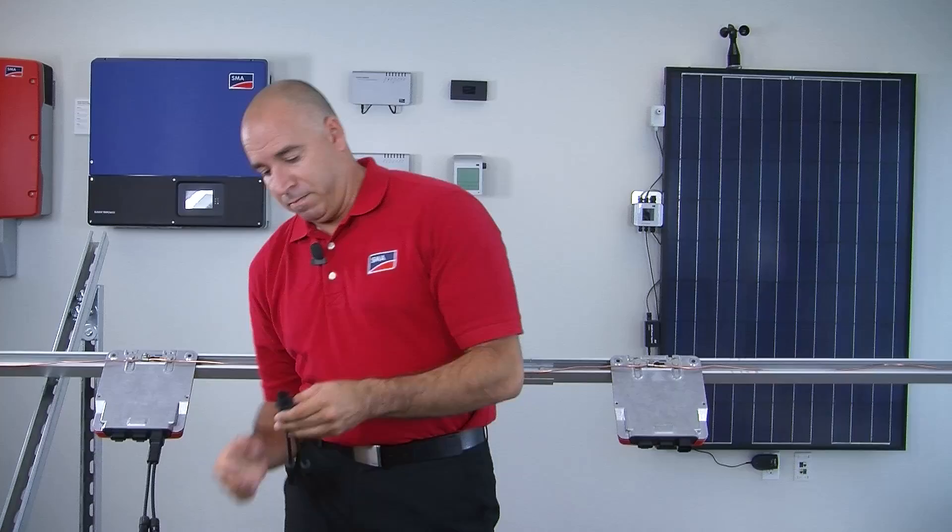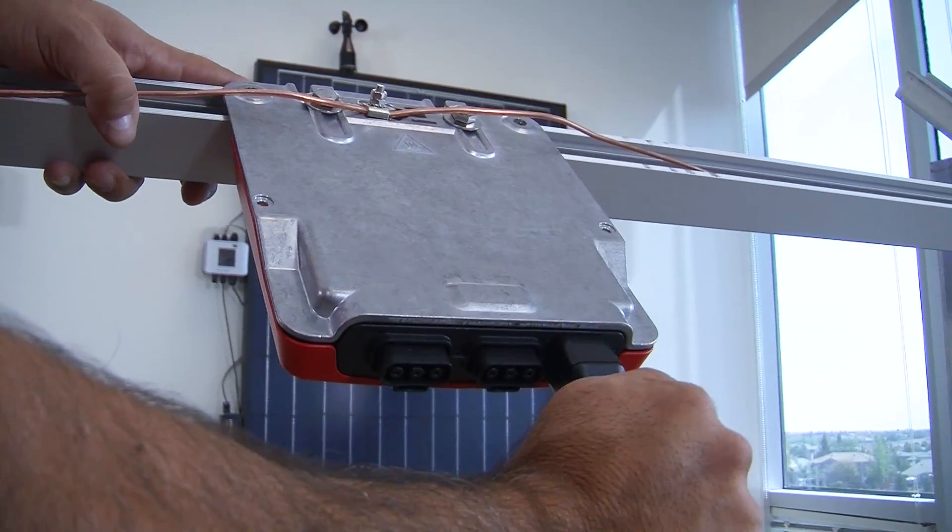To begin your cabling, go ahead and start out with the DC connectors right to the inverters. Be sure and order the proper connector for the appropriate modules that you're using.